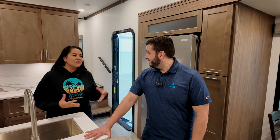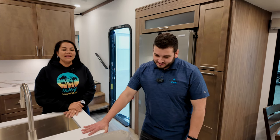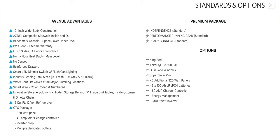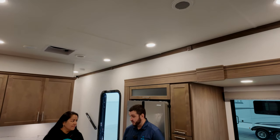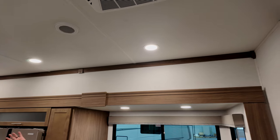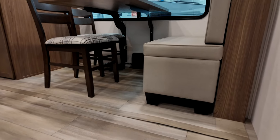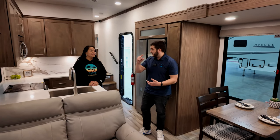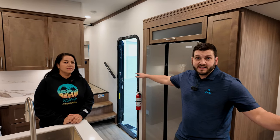We want to thank Joe for showing us this beautiful new Avenue. What are some creature comforts we haven't highlighted yet? You're going to find residential can lights, not a thread of carpet throughout the whole unit — great for dog owners. No in-floor heat ducts, which they call crumb collectors — all vented through the cabinetry. Really nice lighting, crown molding, plumbing shutoff valves at every major location, flush floor slides, and a space-saver chassis.